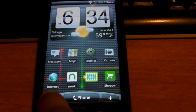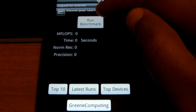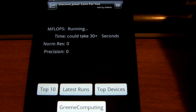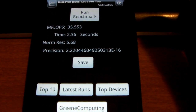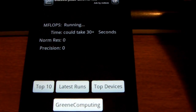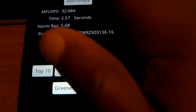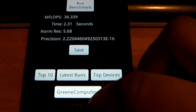I'm going to go ahead and run Linpack. 34.858 — 35. It's been going higher and higher, a little bit — 36 now, then 32. Yeah, so it was around 35, which isn't bad.